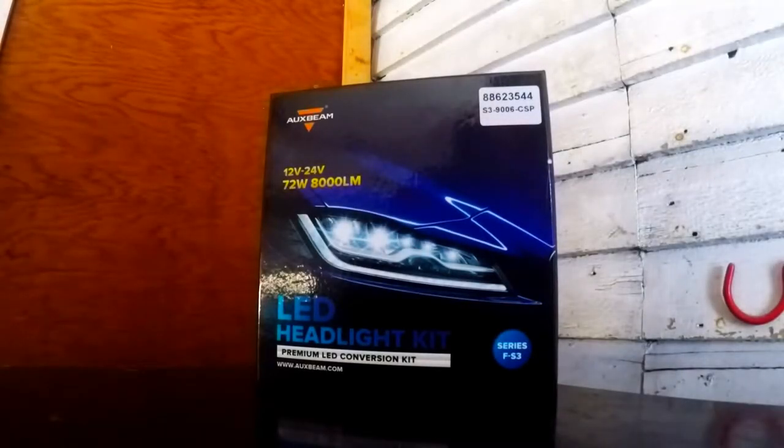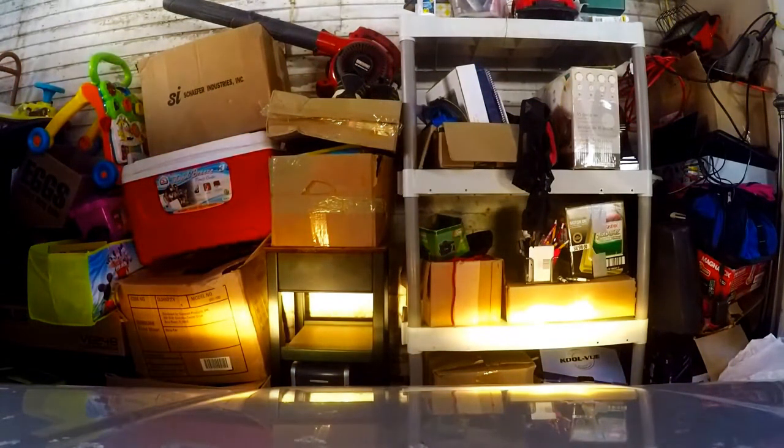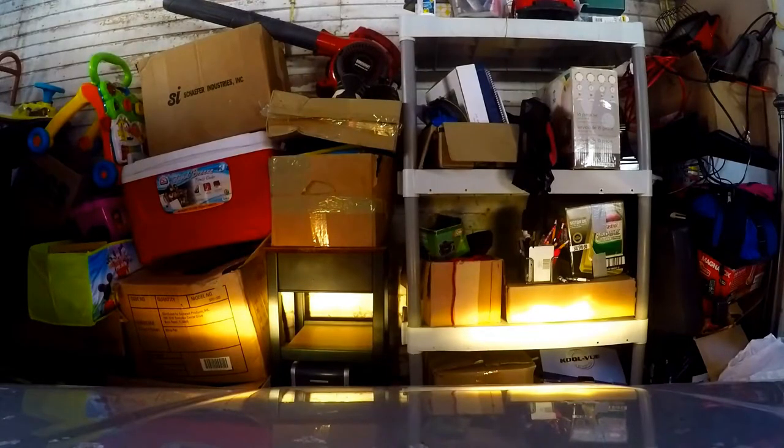Today I'll be installing the Aux Beam 9006 LED bulb, this is the FS3 series. I will be installing it in the 2002 Saturn SC2. This is what the headlights look like with standard halogens. Okay, let's install them and see how they look.